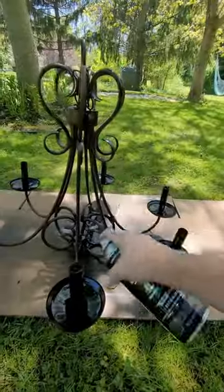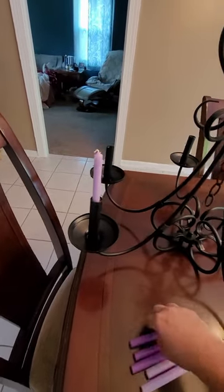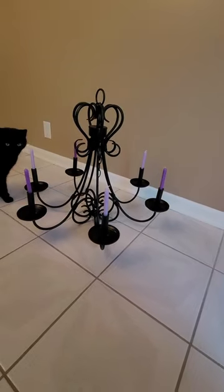I used a black matte spray paint and ended up doing three coats just to make sure it was fully covered. I plan on hanging this up in my craft room, so the candles are just for decoration.